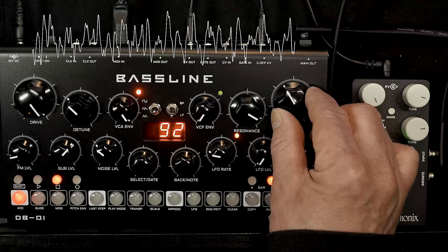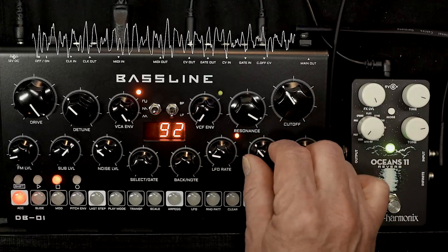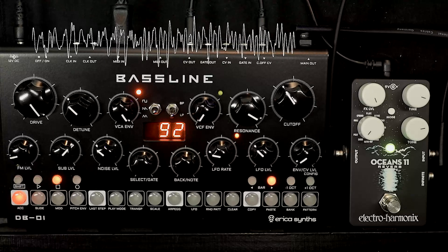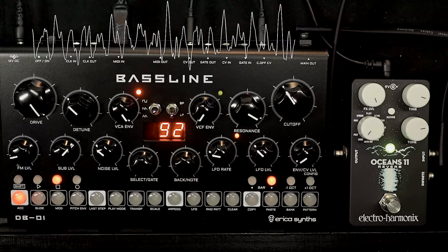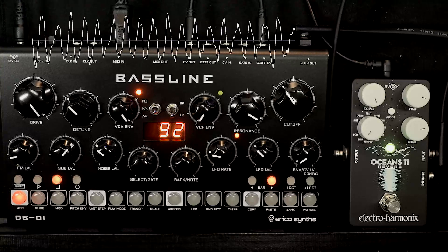Now this certainly isn't the greatest ambient track you've ever heard. But considering it's a single note through a moderately low-end pedal — maybe the high end of the low end, if you know what I mean — I think it's done a fairly good job.